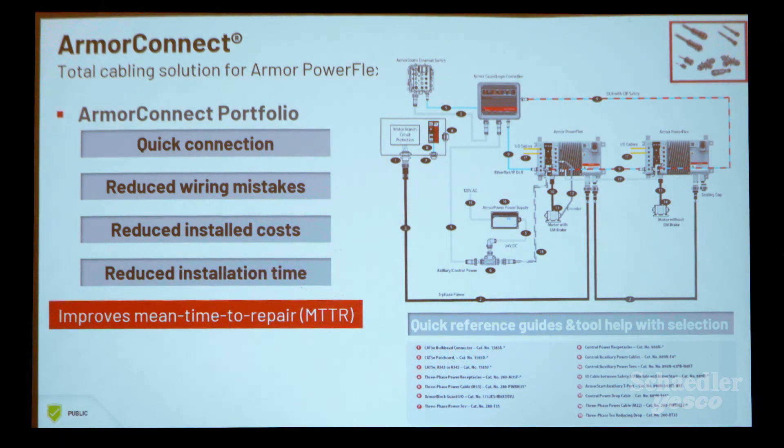With the ArmorConnect portfolio, you get quick connection, reduced wiring mistakes, reduced installation cost, and reduced installation time. At allenBradley.com you can find all the technical manuals and resources. Thank you very much.